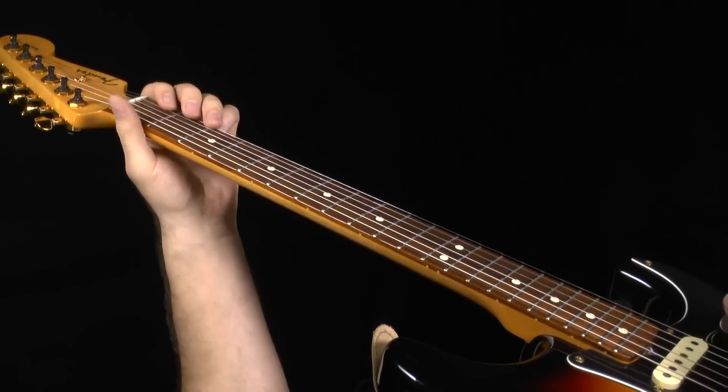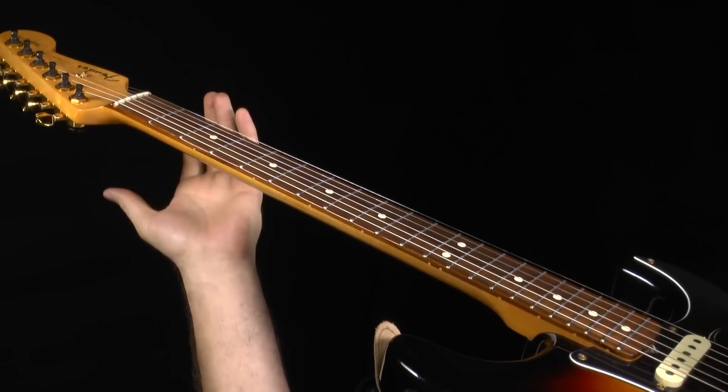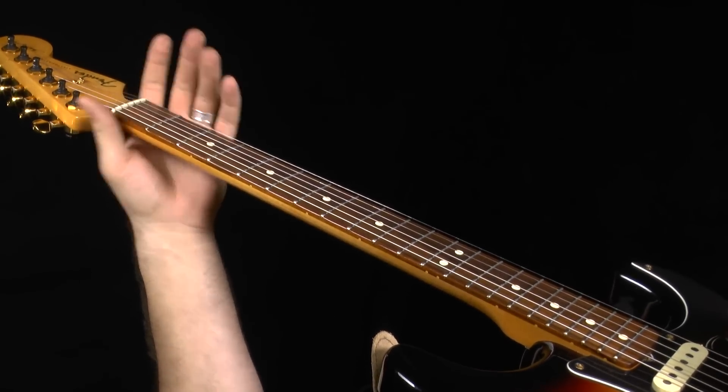Basically, we're in the key of E flat here — E flat tuning. That puts our main box down here in the open position.